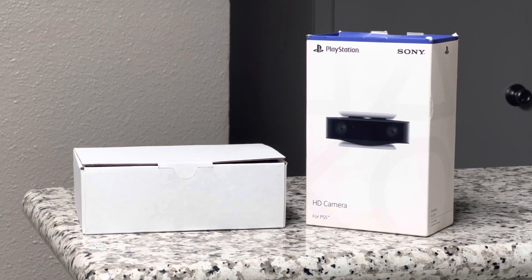But before we get into that, please like, subscribe, and don't forget to share this video. Hit the notification bell while you're at it so you see it here first. It's much appreciated.